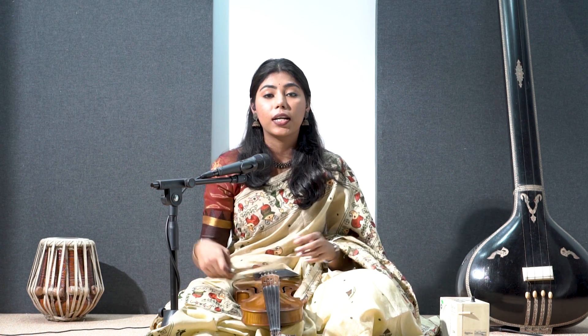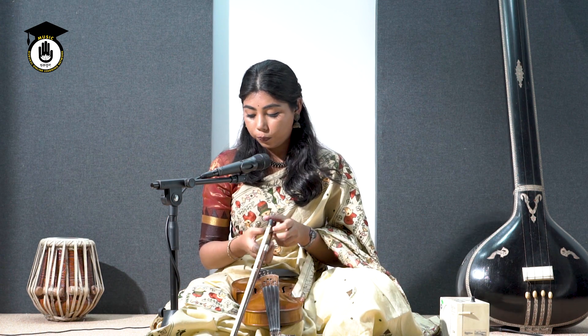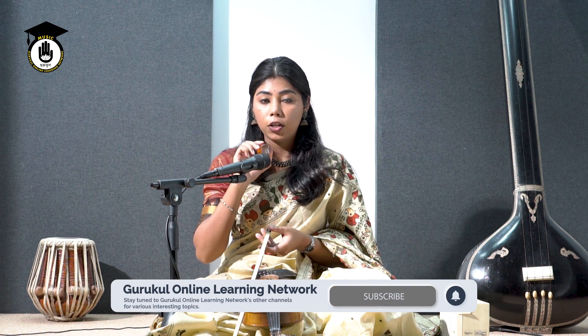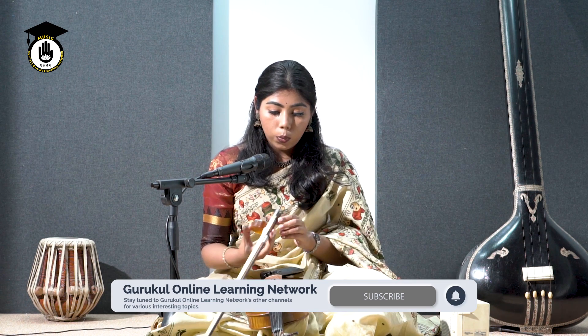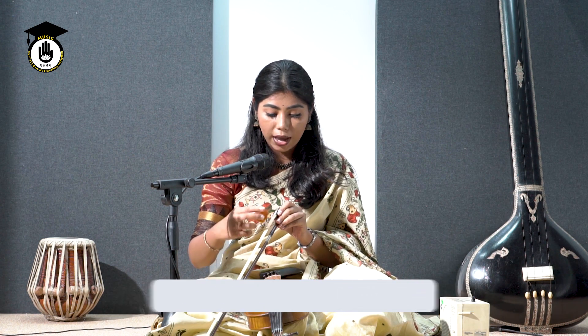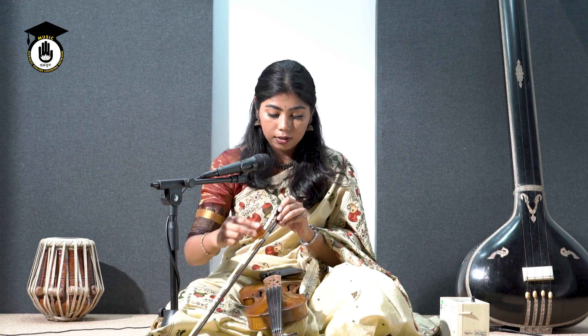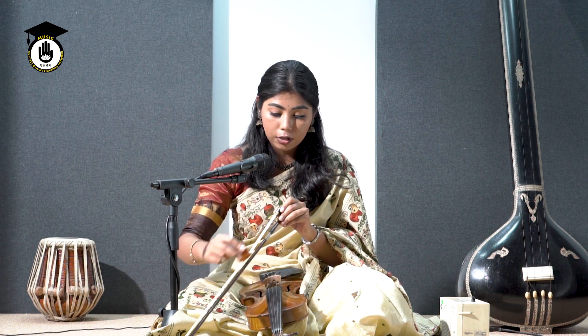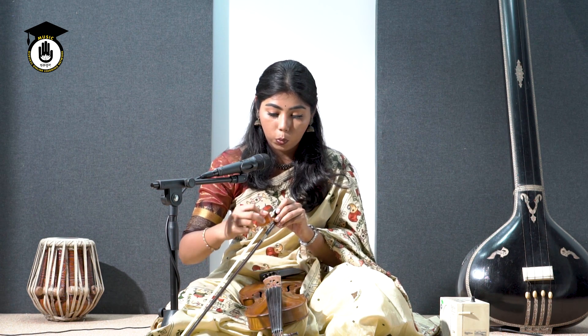But before that, we should learn how to apply rosin to your bow. So, this is your rosin. This is the solid version of resin. When you first get your bow, it will be in a color of off-white. You have to put it in this way, so it will turn into complete white from off-white.